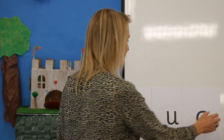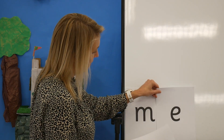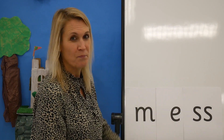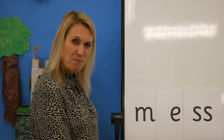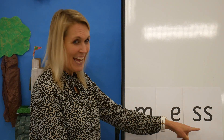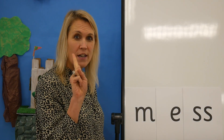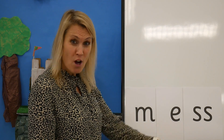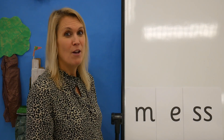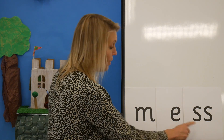Let's try another one. Let's try and read this word. Ready? Ooh, can you spot the digraph? Yes, here it is. Did you remember that a digraph is two letters, one sound? What is this sound? That's right. S — ready? M, E, S — mess.